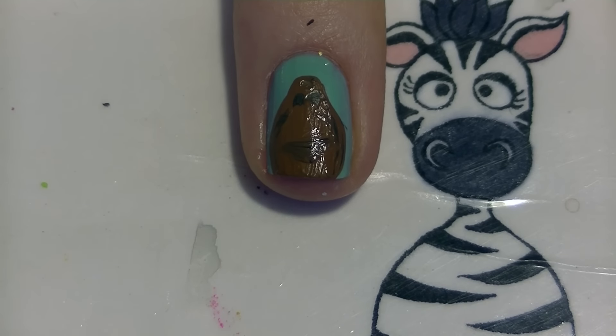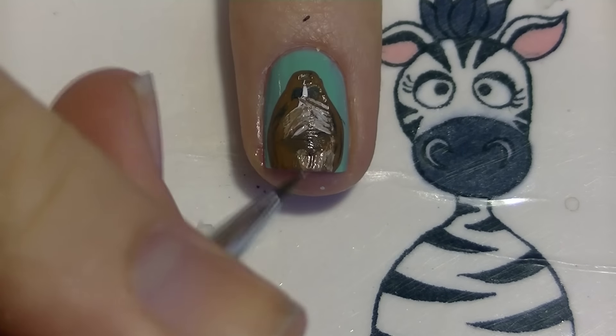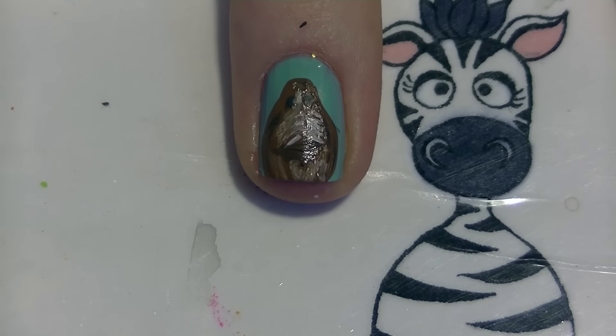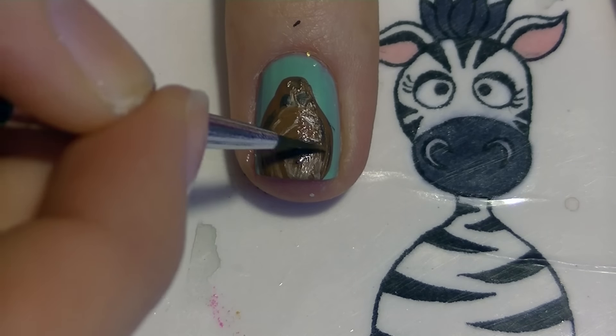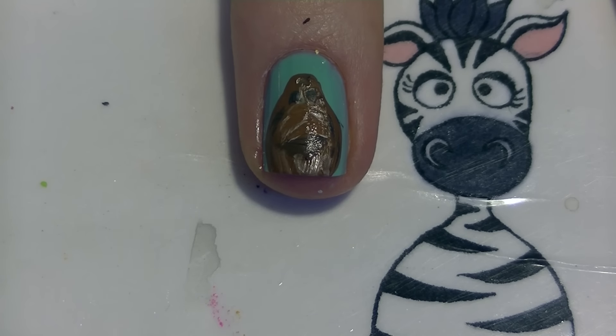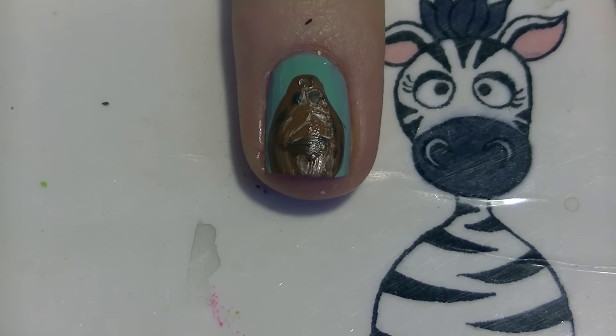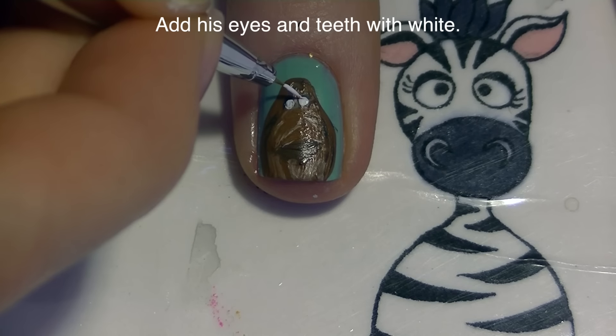Just blend the black paint into that wet brown, and then with white I'm going to start adding some highlights down his nose, his chin, and a little bit around his eyes. When you're doing this, use the motions of his hair growth with your paintbrush so it looks like he's furry - don't blend it in super smooth, you want to leave it a little textured looking. Now I'll be filling in his eyes with white.